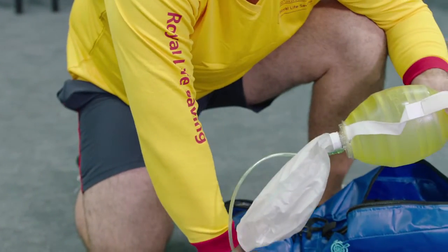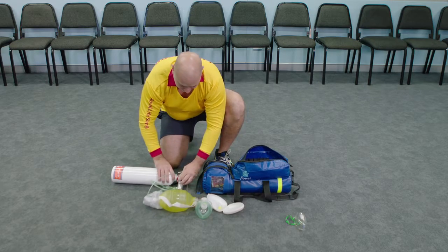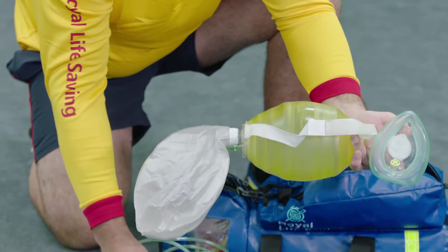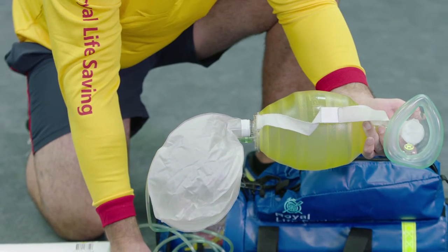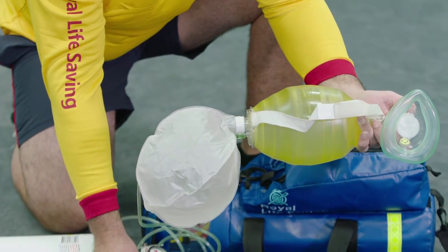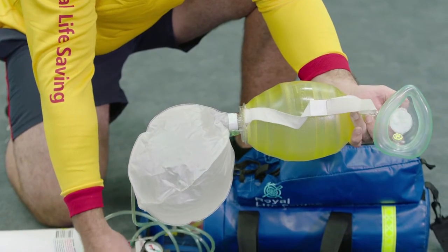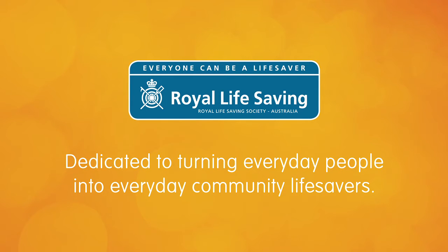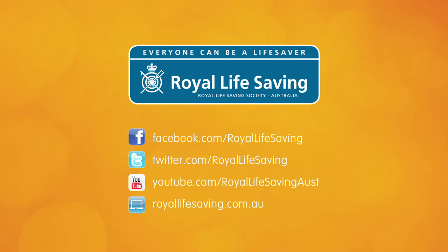When all components have been connected correctly, the reservoir bag should inflate when the oxygen is flowing.